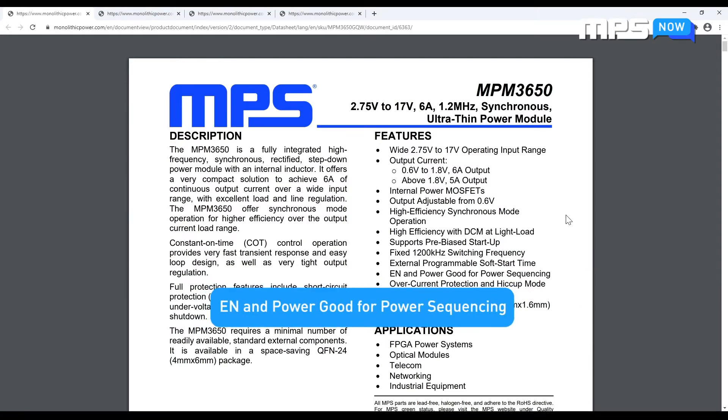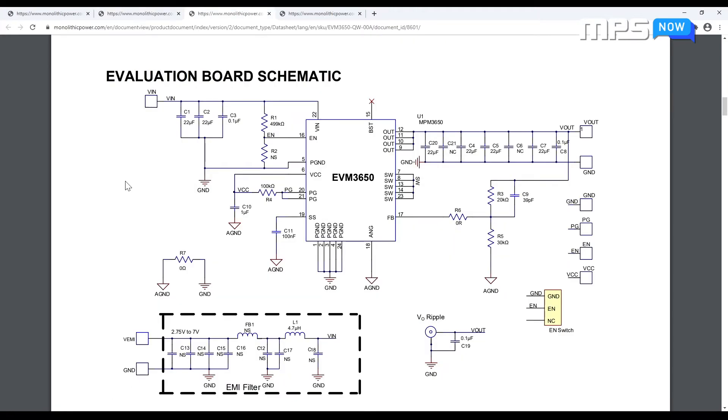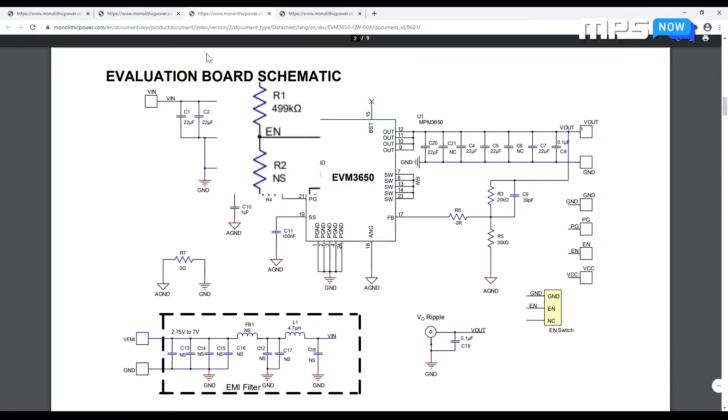As I noted on the board, there is also enable and power good access for power sequencing. To enable the NPM 3650, the enable pin must be pulled high. If left floating, the device will be disabled. However, on the board, the enable pin is already connected to the input voltage by a voltage divider.